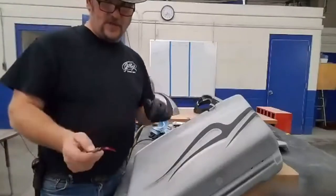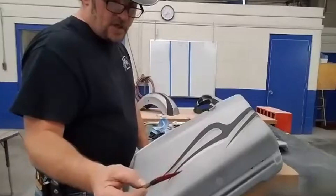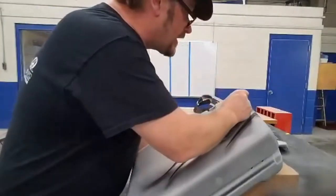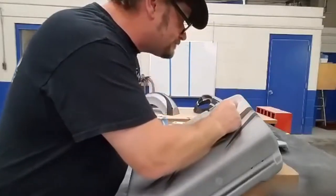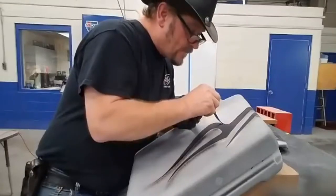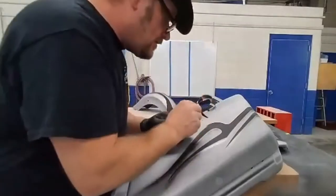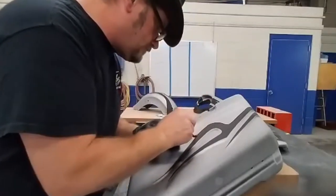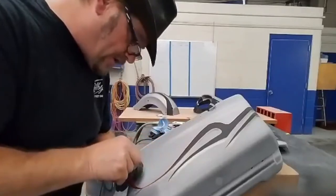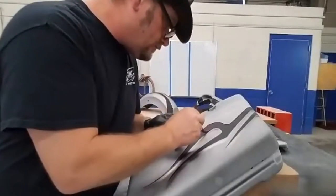I'm getting ready to put the pinstripe outline around the graphics. We've airbrushed a drop shadow around them, and now I've got a MAC Sward Striper brush and House of Colors striping paint. Wet the brush, put it on, and give her all you got. Get the corners, spin the brush so you can make it around the corners. Make the points nice and sharp, let the brush down a little bit, let her roll, put her down and give her.